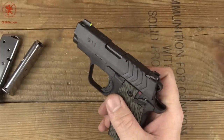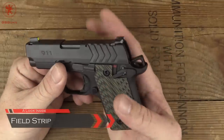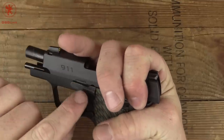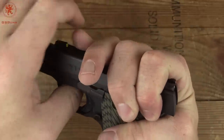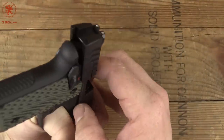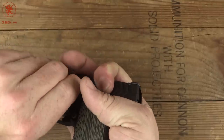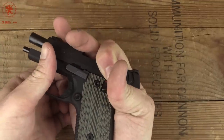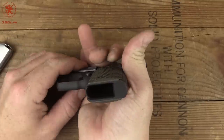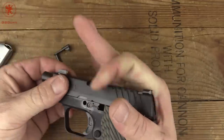Next we'll field strip the gun. To field strip, make sure it's clear, take a look inside the chamber. You want the hammer back — that makes it a lot easier to operate the slide. Push it back until that rounded spot on the slide fits over a little notch on your slide stop, then push on the back side of the pin. This gun is built nice and tightly — sometimes you can use the edge of a magazine to catch and pull up a little bit. That will loosen up over time.